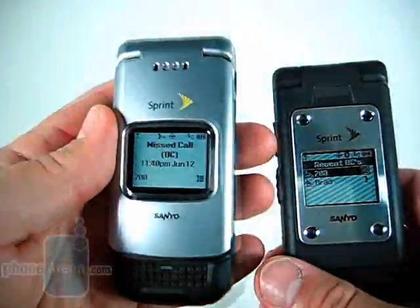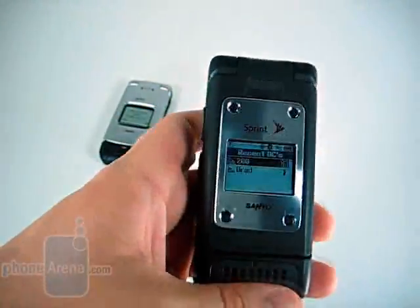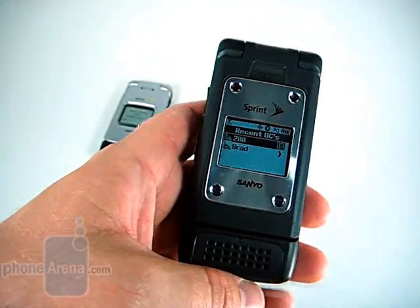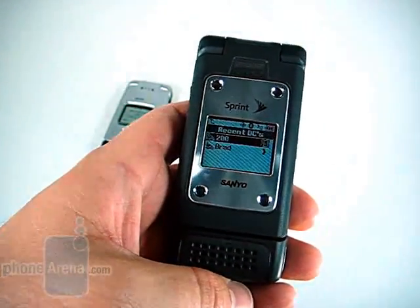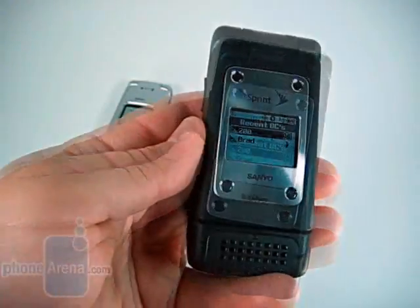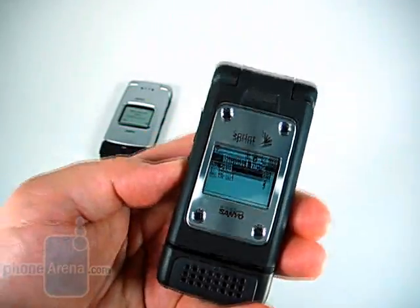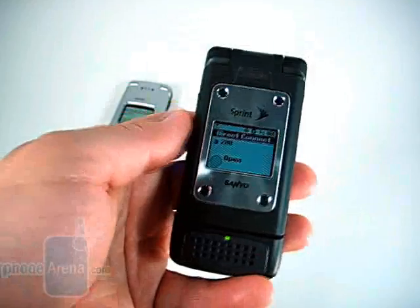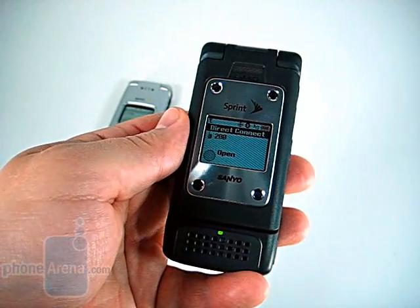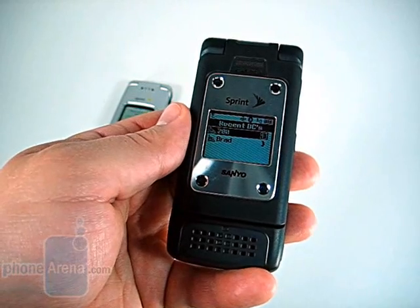We'll see on the Pro 200 here that we have a missed Direct Connect call — that's also a new feature for CDMA Direct Connect phones. In the past, if someone alerted you on an iDEN unit and you didn't receive the alert, you would never know. Overall we're very impressed with the speed — it's almost immediate. It's no slower than Nextel phones of the past, and we didn't notice any differences when Direct Connecting a Nextel or a Sprint user.